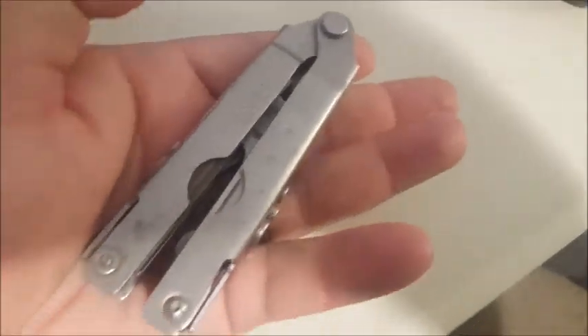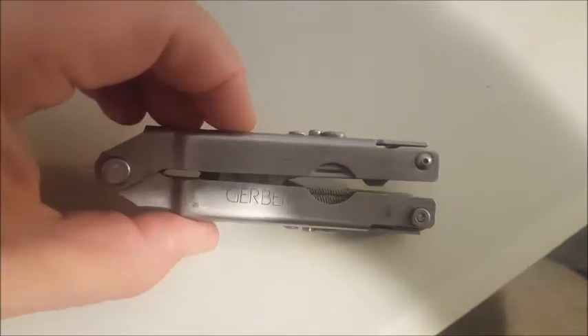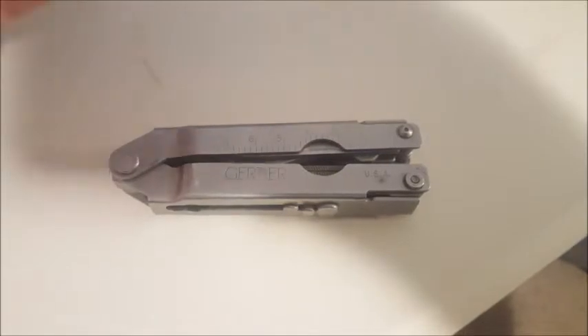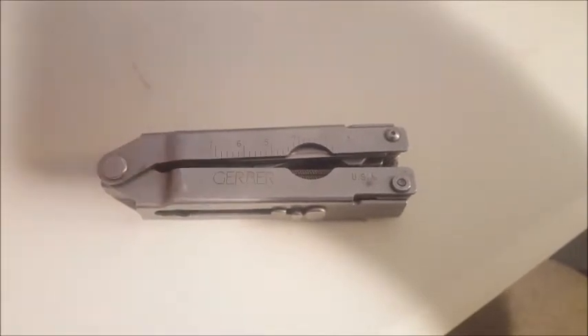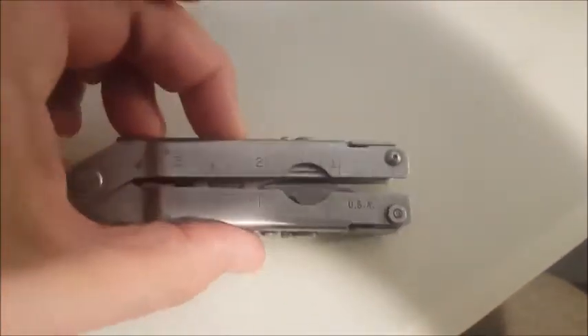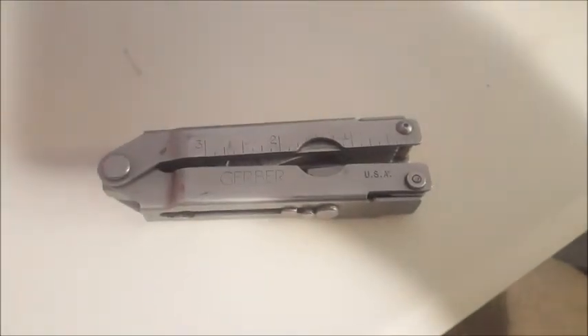Pretty cool tool. I'm going to do another video on it once I clean it up and get all the blades opening correctly — it doesn't open that well one-handed right now, so it needs a little attention. The blades need to be sharpened badly, but it's been well used over the years. I just wanted to give you guys a first glimpse of it.